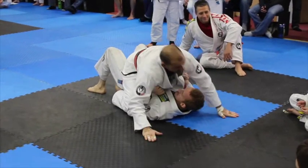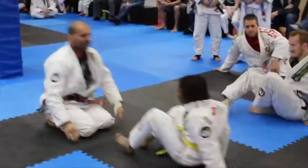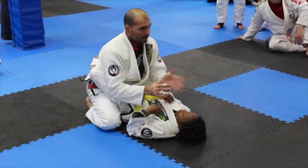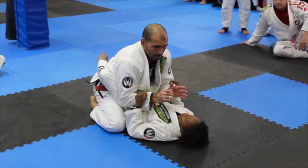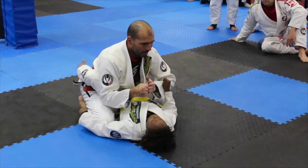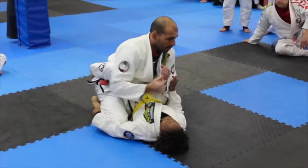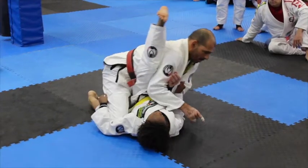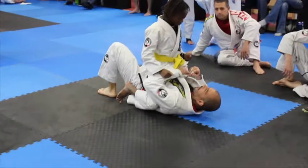You got it? Lock the guard. Arms — one, two. Grab the legs. Up. Step on the ground. I don't feel the knee there — squeeze the knee. Nice, that's what I want. Perfect. Leg straight. Solid straight. Go, go, go. Nice job.